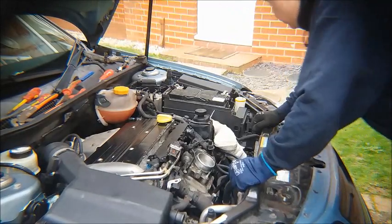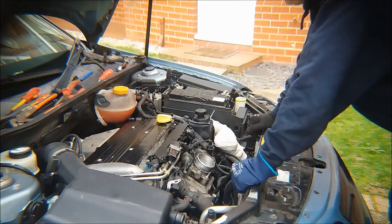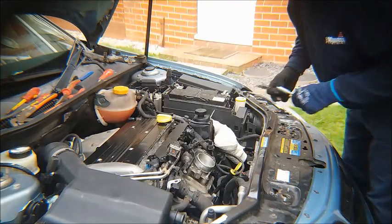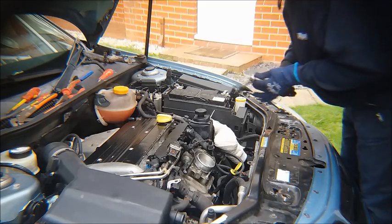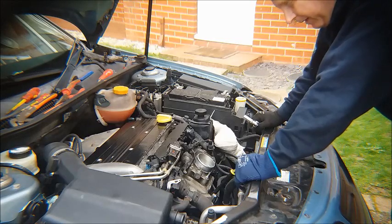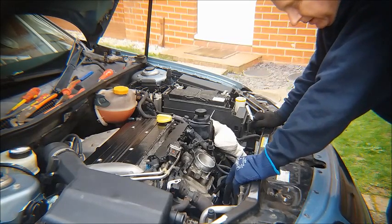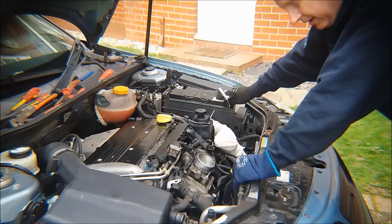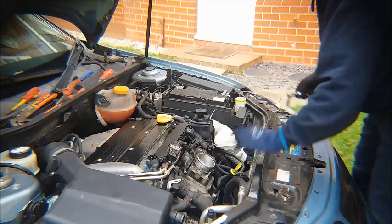Now in our quest to remove the alternator, we've now reached a very important stage in the proceedings. Because we need to disconnect the cabling from the alternator, and of course one of those cables is the main power cable which is permanently connected to the battery. In order that we don't get any kind of short circuit, we must disconnect the battery before we disconnect the power cables from the alternator.